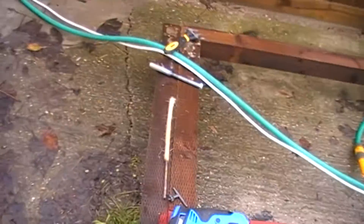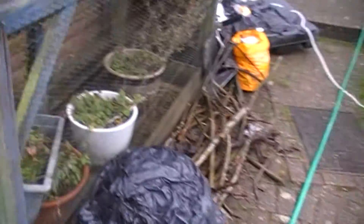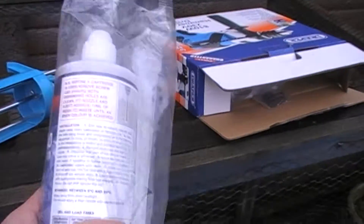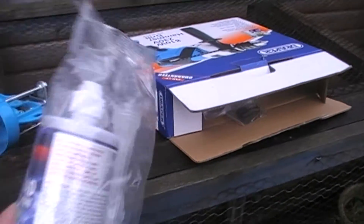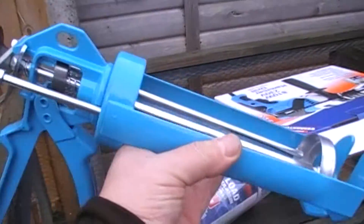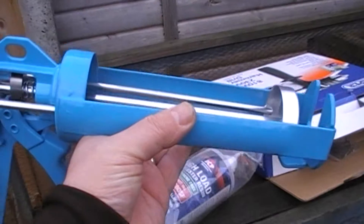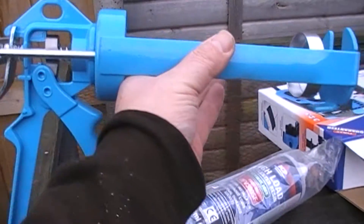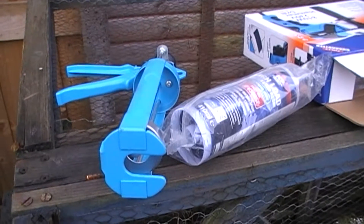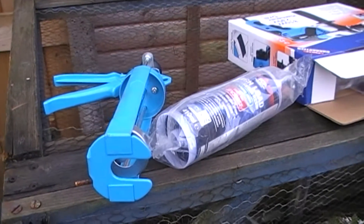After that it's a matter of positioning this frame back in place, and we then have to fill it with this stuff. We've got a couple of these tubes and some spare nozzles just in case. And we use this rather hefty looking gun thing, compared to your normal sort of caulking type gun — this one's a lot heavier and chunkier. Hopefully we'll get a bit further today.